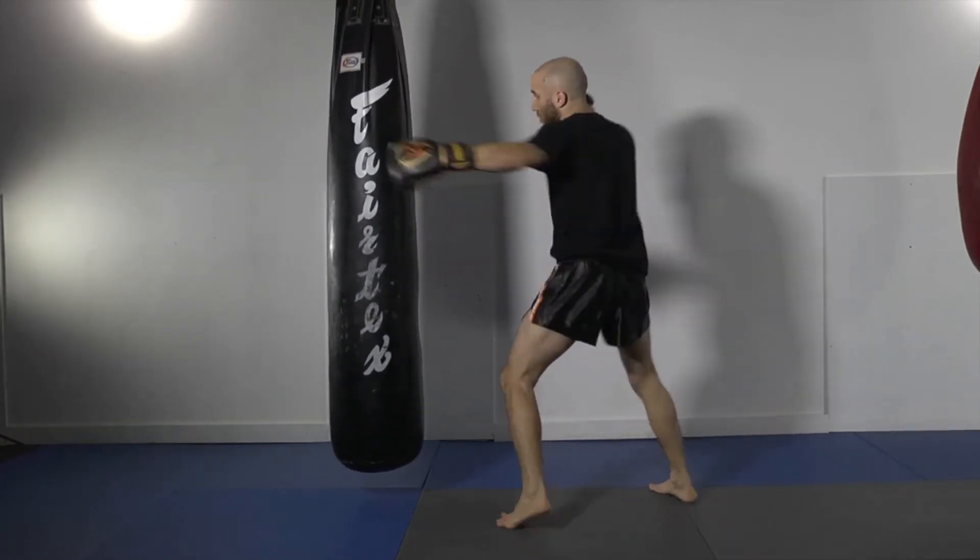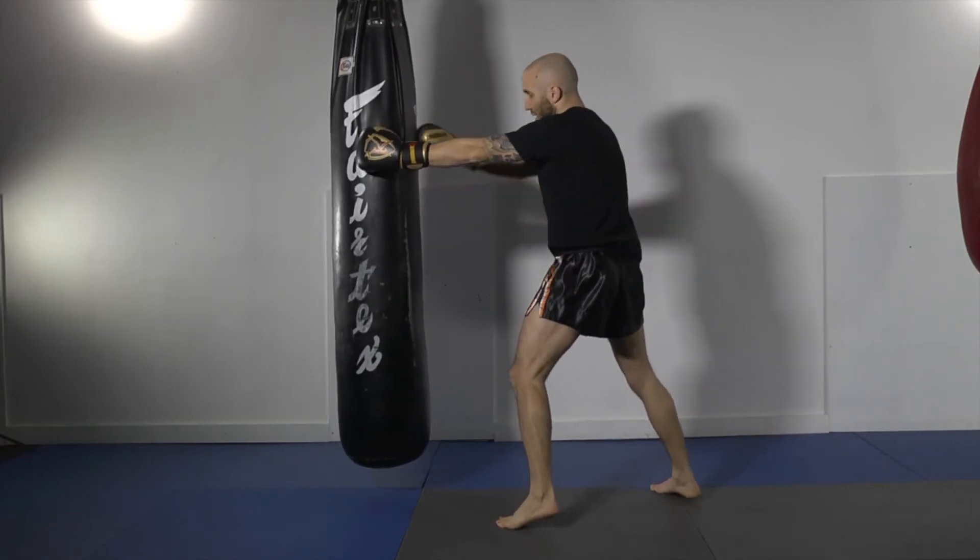So I throw the jab, cross, hook, then I come with the right roundhouse either to the body or to the head.